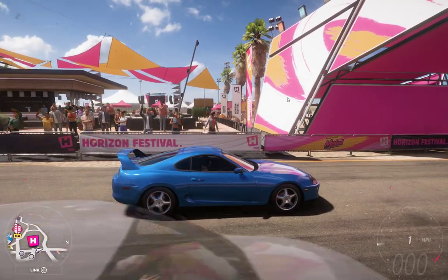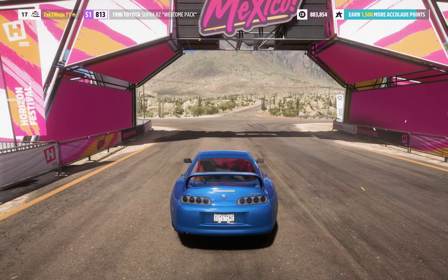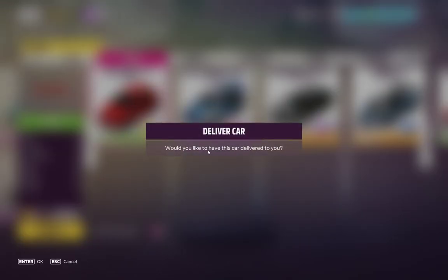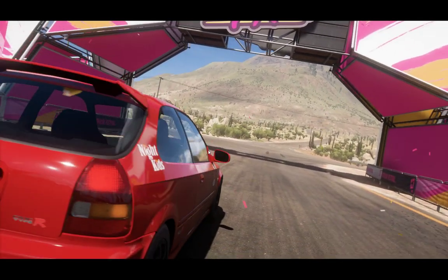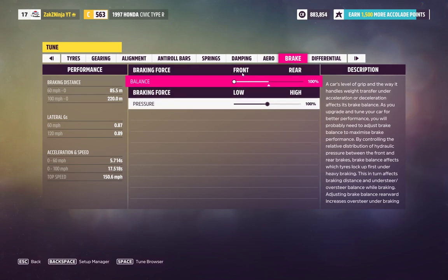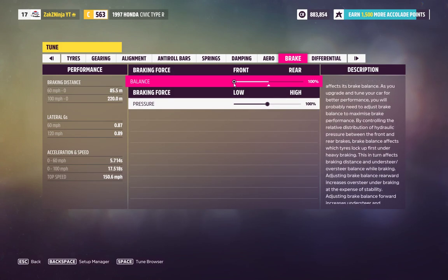In a rear wheel drive car you can spin the tires, but in a front wheel drive car like this Civic you want to change that. You want to reverse it the other way around. In my tuning here, look at the rear — it's rear 100%, so 100% of the brakes are in the rear.